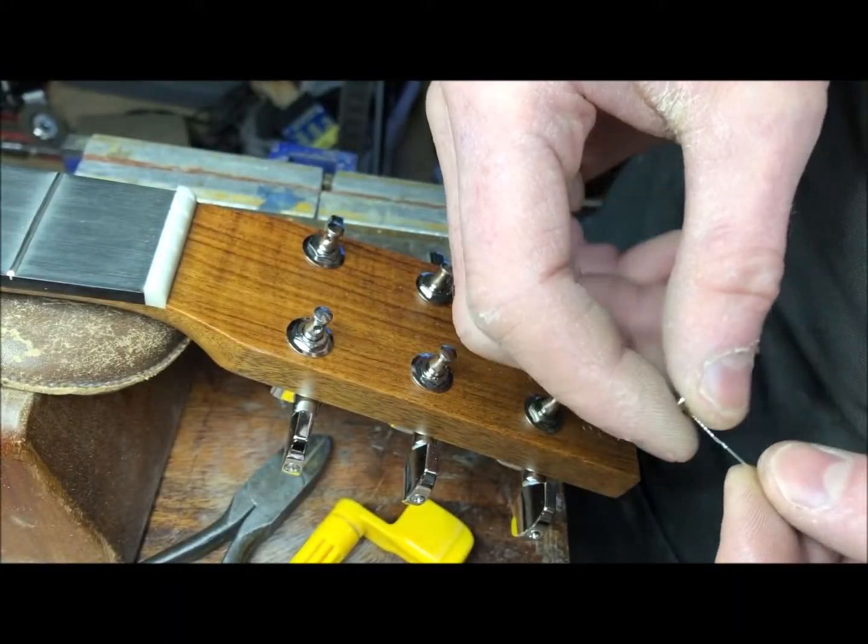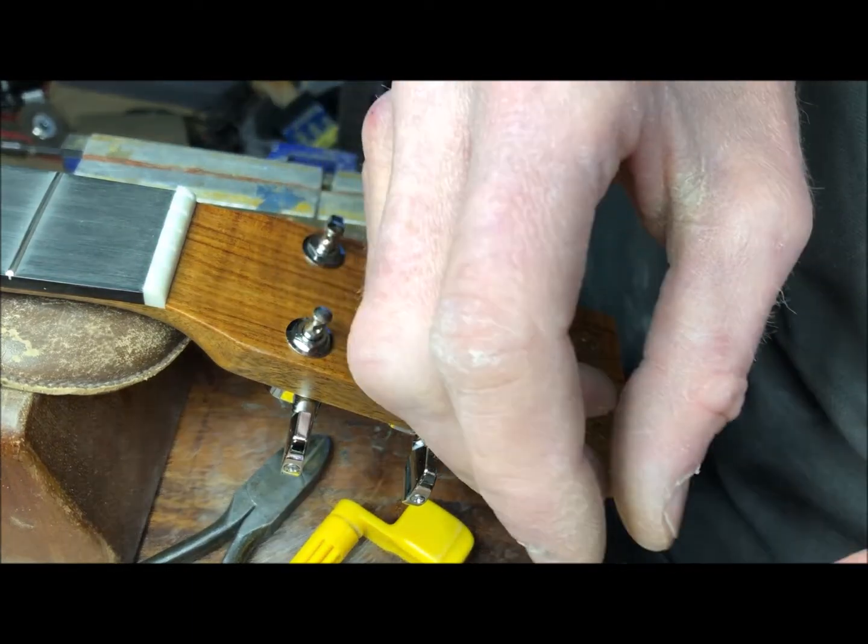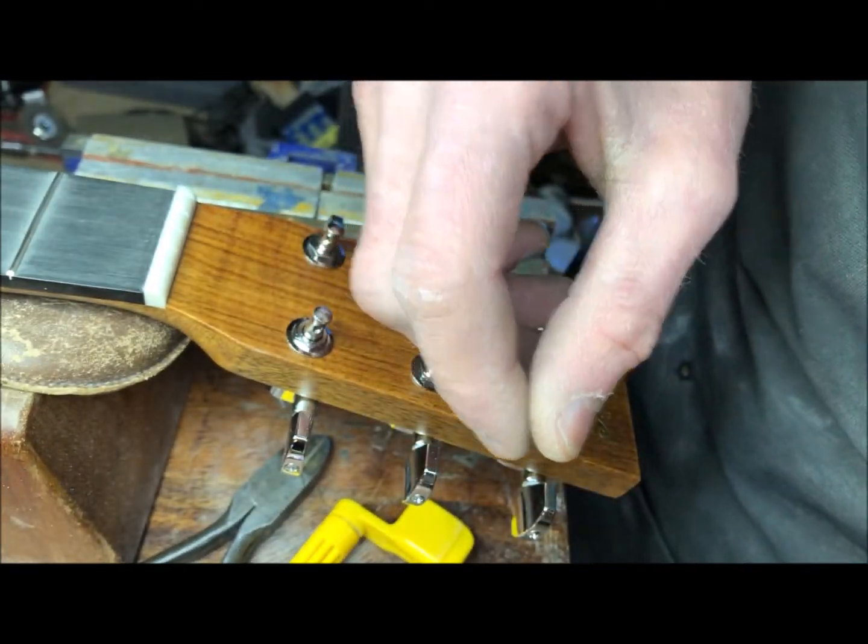Putting strings on a guitar is relatively easy, but I've seen people do things that kind of make it hard. So I'm going to show you how I do it.